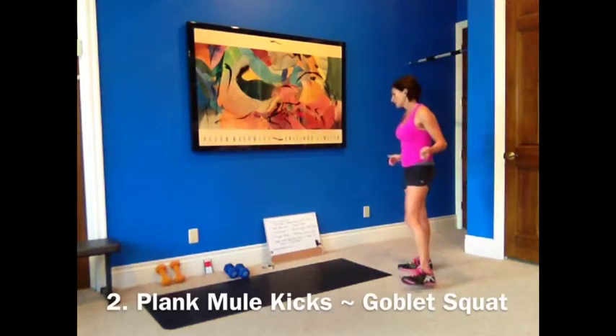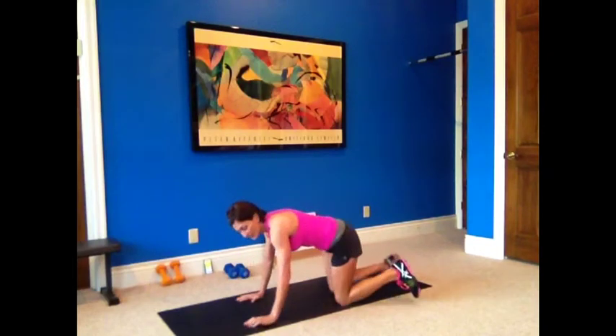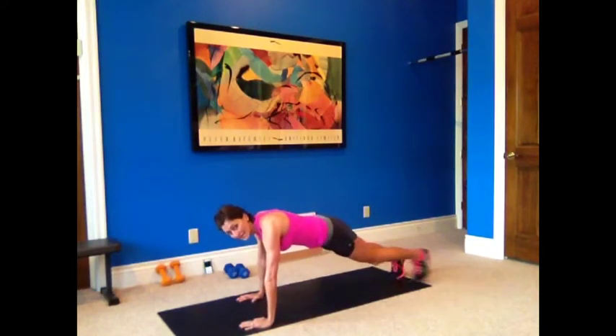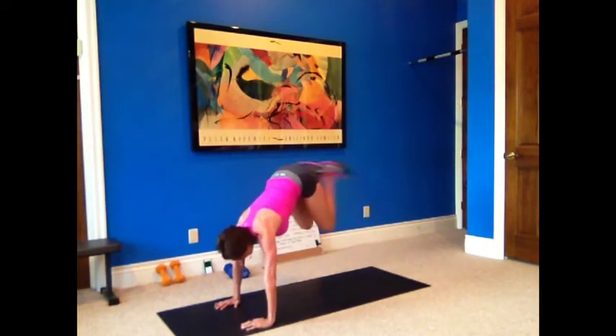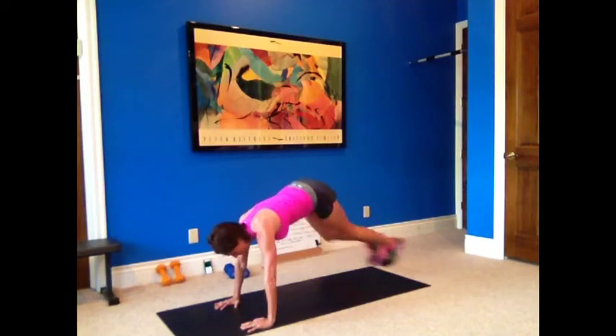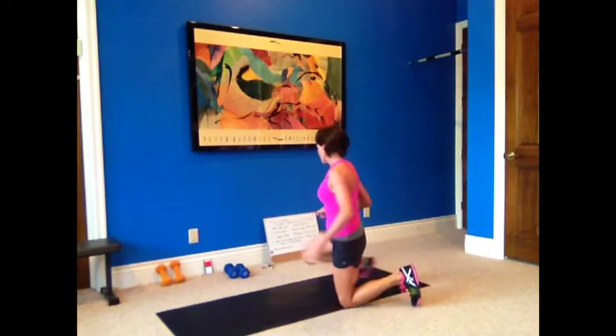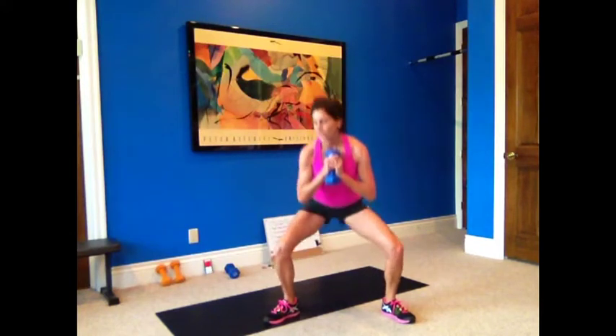Plank mule kicks and a goblet squat. You're either going to do your plank mule kicks jumping — in plank position, jumping up and kicking your foot to your butt — high impact. Low impact: tap side to side. Hold your stomach in and kick. 20 seconds — you can do it. Next one is a goblet squat: pick up your heavier weight, wide stance, toes pointing out, squat down, bring your elbows to your knees, stand up nice and tall, stomach tight. Squeeze your glutes on the way up. Think about the muscles you're using.